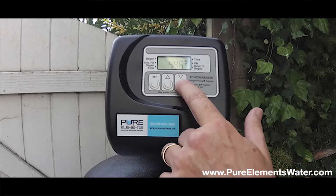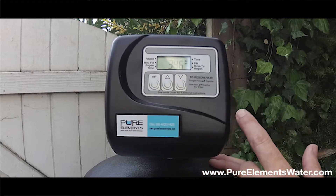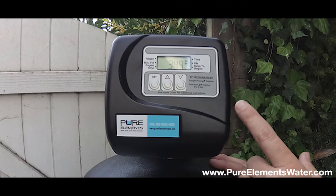In this case, it's 3 PM. Tap the set button once and the minutes will be flashing. Take the minutes up or down to where you need to take them.